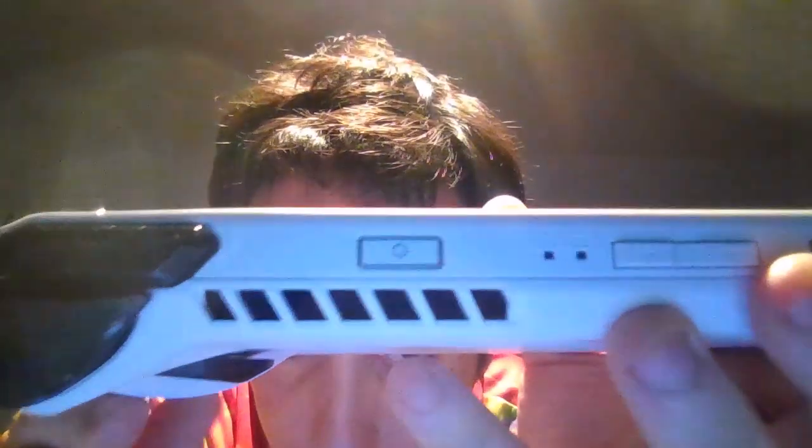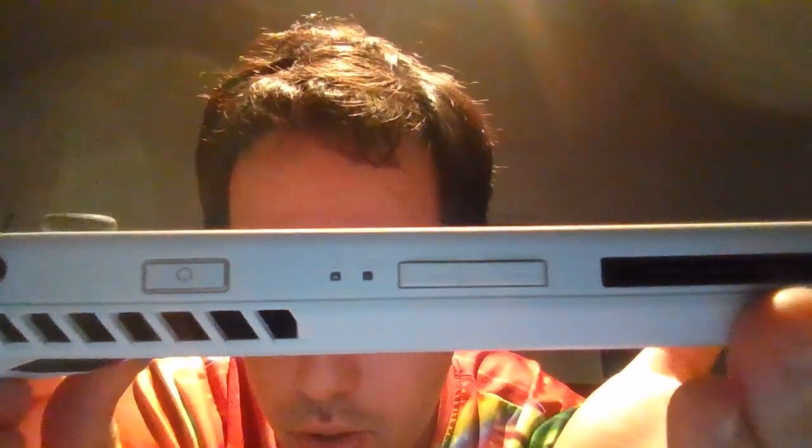I thought it would be better with different colors — compared to the Xbox where the red color is on the B button. But technically, after playing a few games with it, it doesn't bother me at all — it's even very good. On the other hand, you have RT, RB, and LB triggers on top.